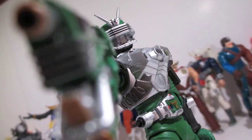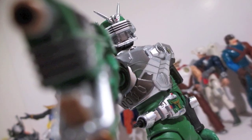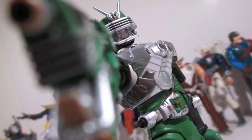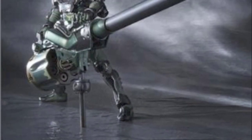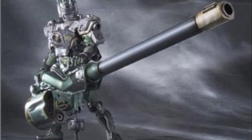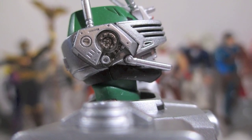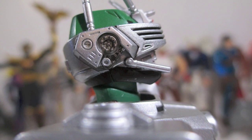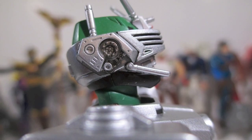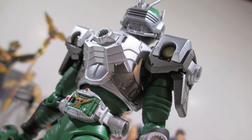This is a Kamen Rider I've always liked. I've always dug the design — I saw him in the SIC version first, which was way more exaggerated. All the weaponry is really exaggerated, so I thought that's what he really looked like. Now that I have the S.H. Figuarts version, I can see that's not 100% accurate. But as you can see from these pictures, the amount of detail this guy has, and even some of his accessories, are pretty amazing. You guys are going to be in for a little treat.